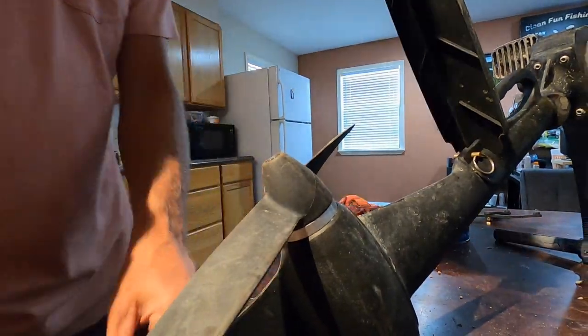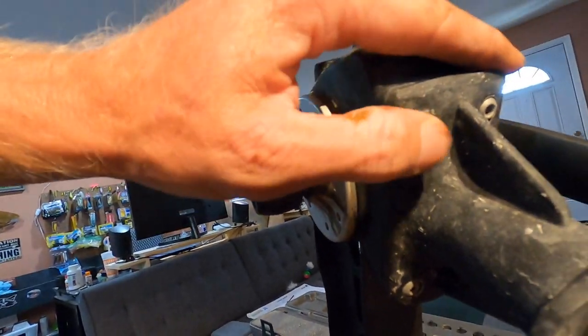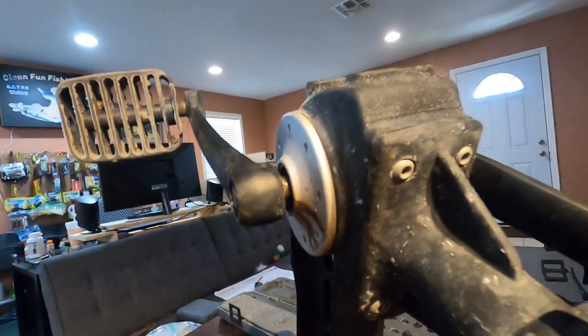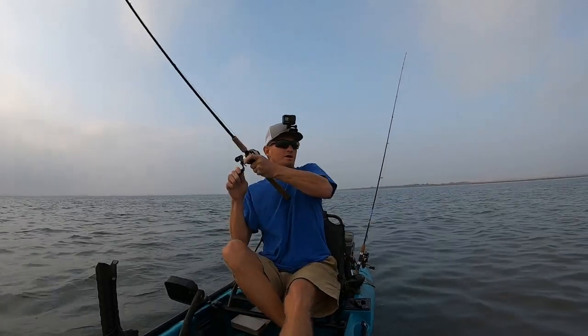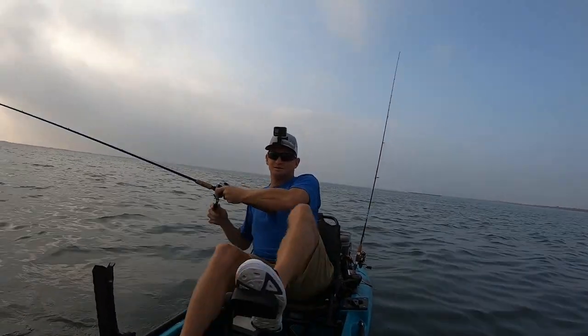Another thing you can do is go through and check all of these bolts — any bolts you see on this drive, just make sure they're snug everywhere. That's it. I just need to order some new bearings where the pedal arm shaft goes through and it should be good to go for a little while longer. I hope the video helped on how to do just the basic maintenance of a pedal drive — thanks for watching and tight lines y'all!